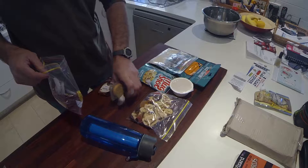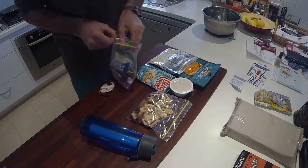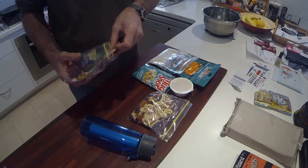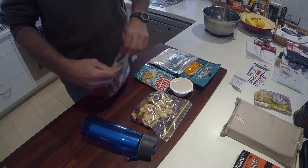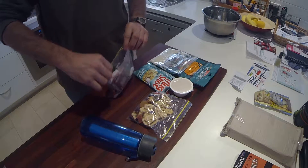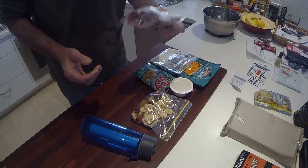Then I get a couple of cheese and biscuits and they go in the Ziploc bag — they're more like my morning tea — along with a bar of chocolate that goes in there as well, and a box of matches. That all goes in the one Ziploc bag and gets sealed up.